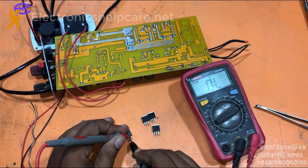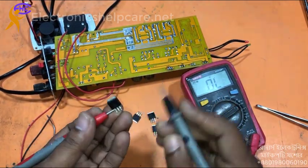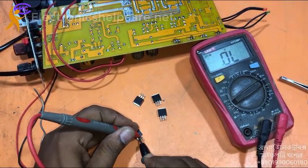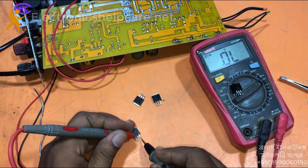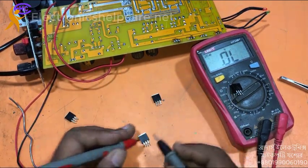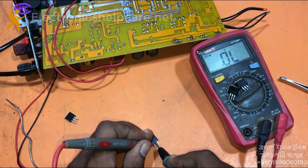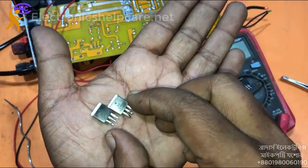Oh — short is detected! All legs are shorted on this one. This one okay, this one okay, this one okay — two are okay. But these two are shorted. So two output MOSFETs are short, two are okay.